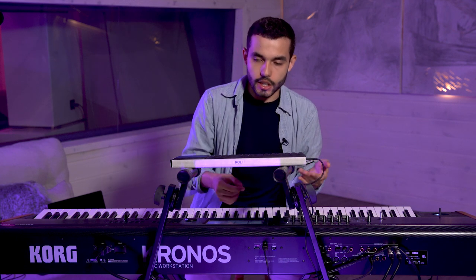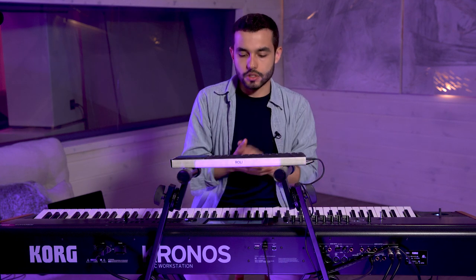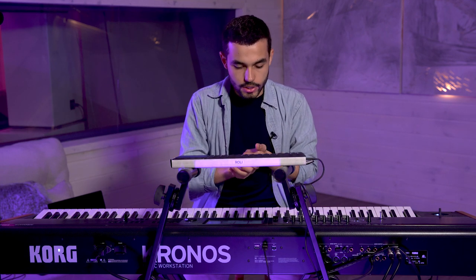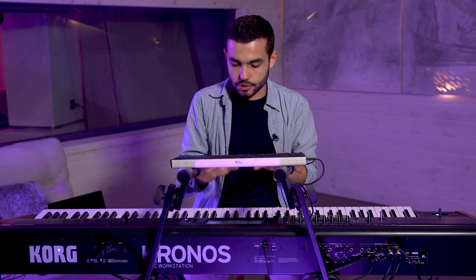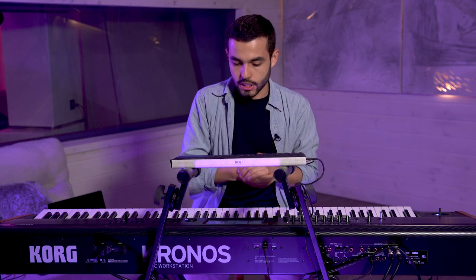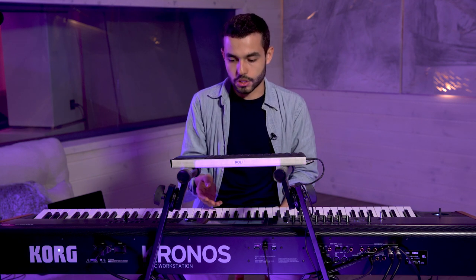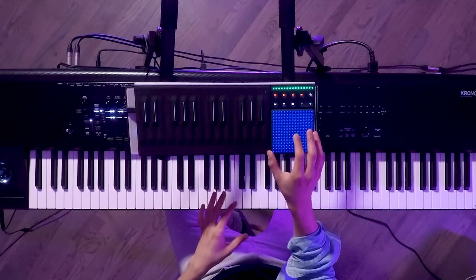So let's take a look at one of my acoustic sounds. This is going to be a string quartet, and what I really liked about this string quartet sound that I designed is that I'm using two different kinds of samples. One is a non-vibrato string quartet and the other is a vibrato string quartet. The way I can crossfade between one and another is using the vector joystick, in this case controlled by the lightpad M.